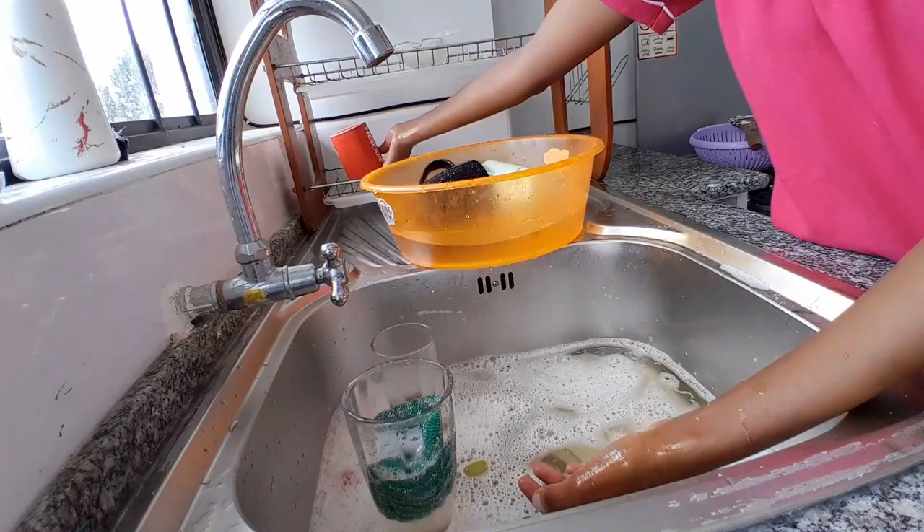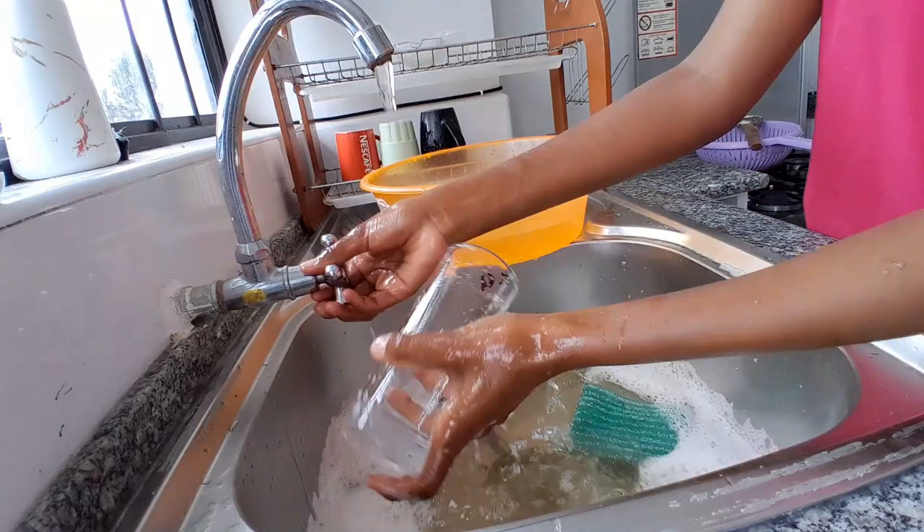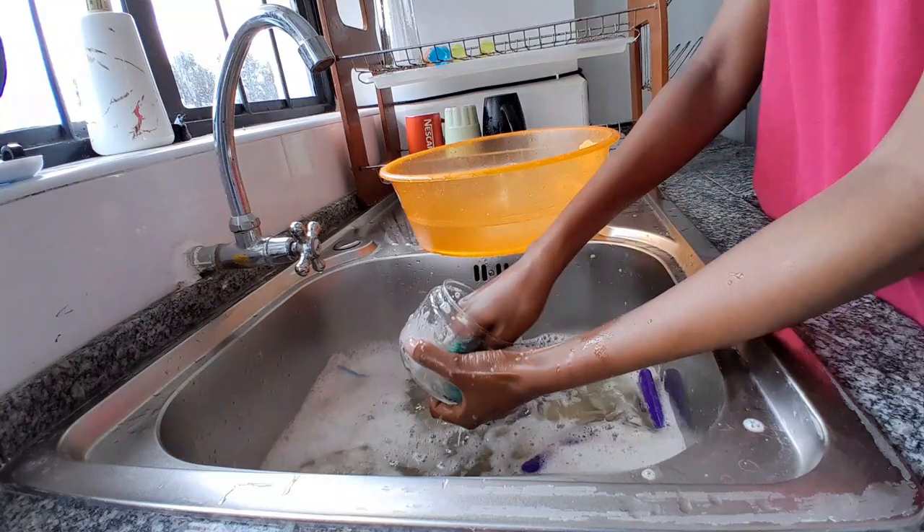I hope by the end of this video I'll have won your subscription. You who is watching and haven't subscribed, consider subscribing and join my space. I do content that revolves around being very clean and organized lifestyle content. So as you can see, I was cleaning up my kitchen.